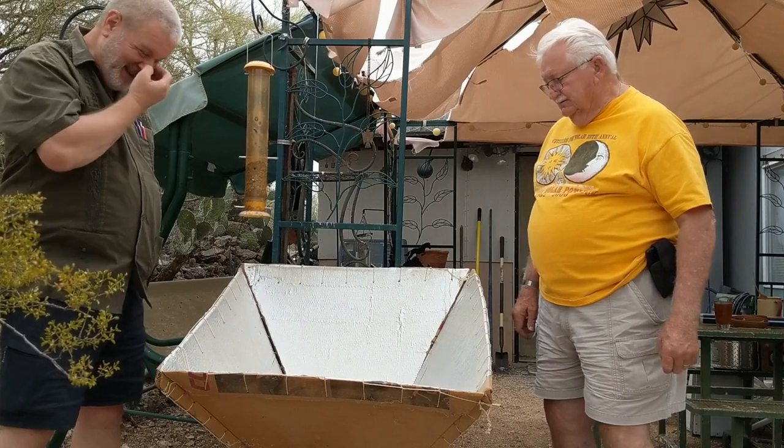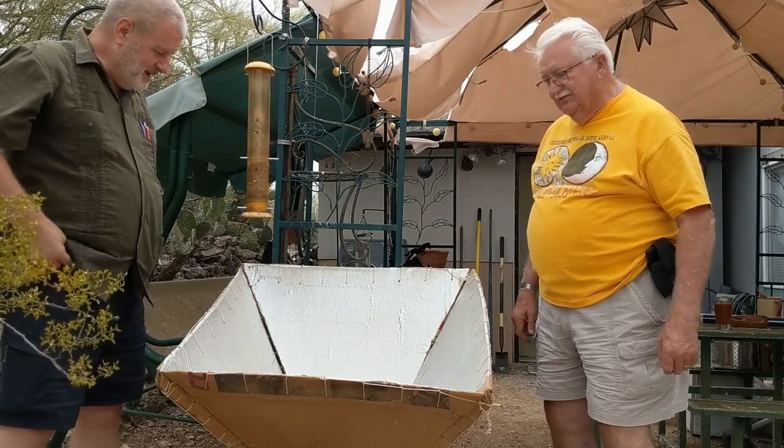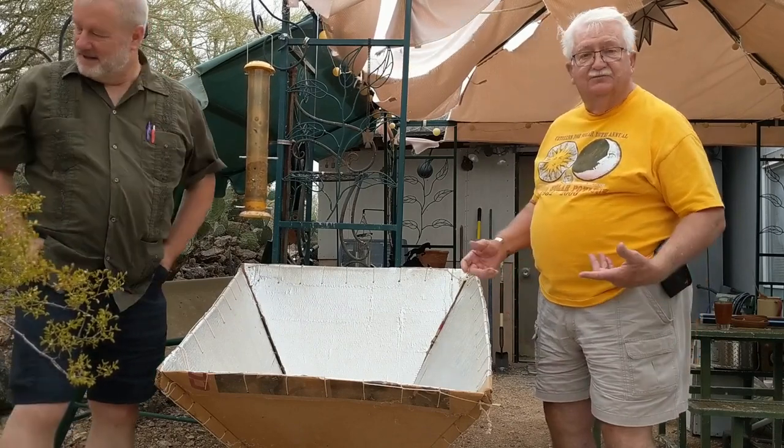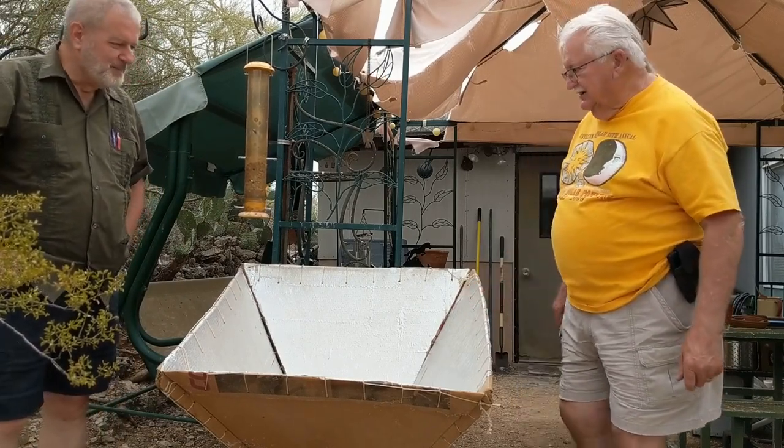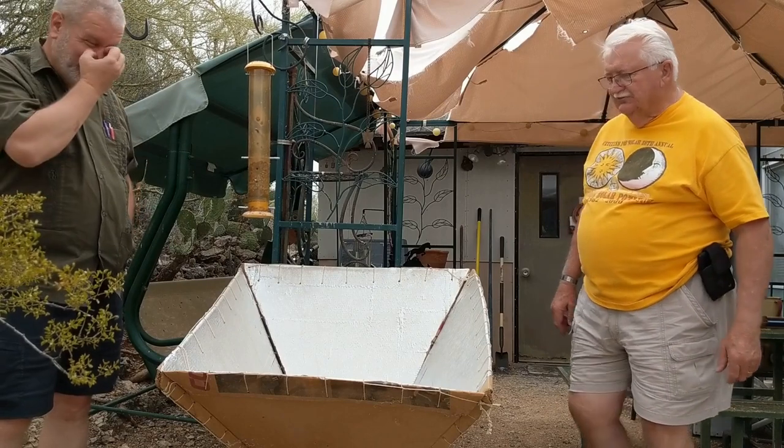Made of cardboard and a piece of glass, a couple of boxes, some string and some tin foil. And it still got up to 350 degrees. I'm pretty proud of the way this one came out.